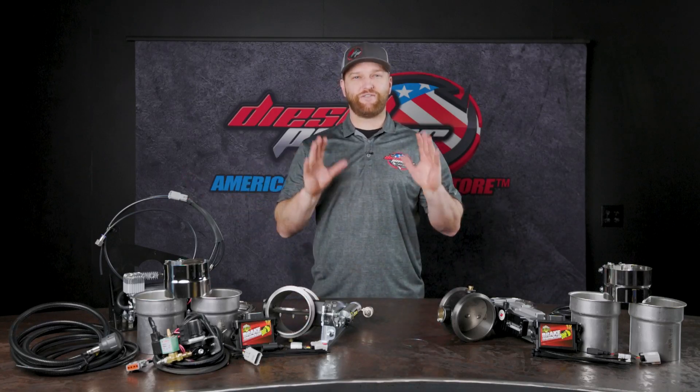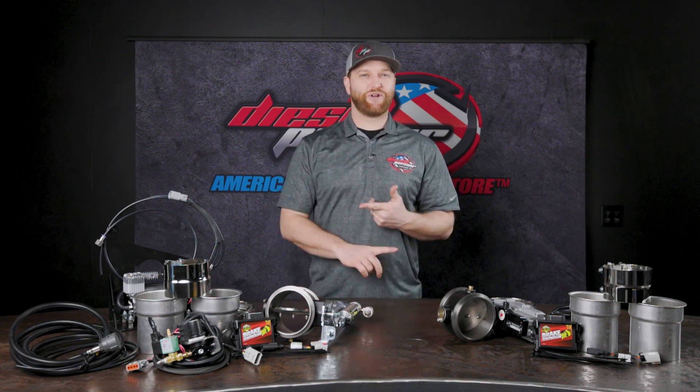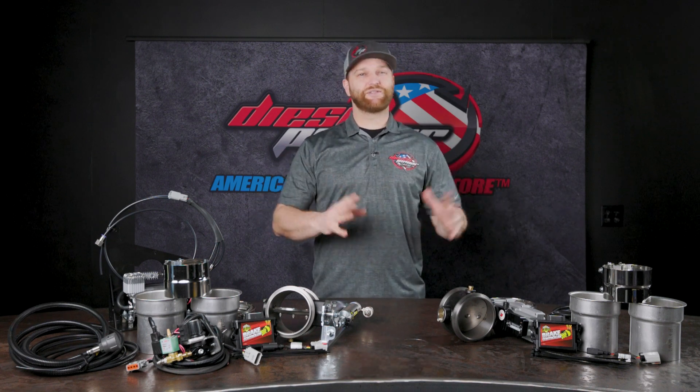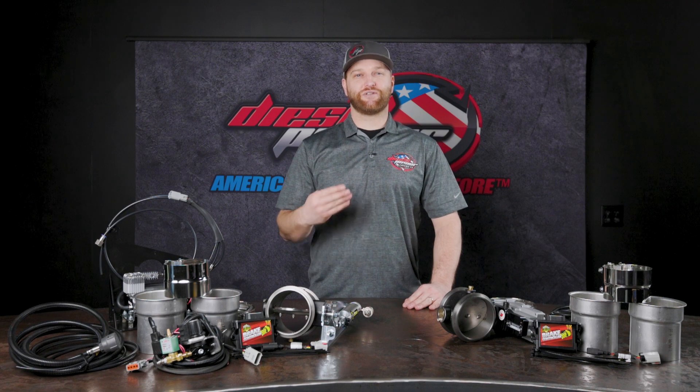That means you've gone away from the stock turbo and you're now running a fixed vane turbo on the truck, which means it no longer has an actuator on the turbo, you're no longer using your factory style exhaust brake on the turbo. You've gone to a more traditional style turbo that was on like the 5.9s. So this truck has already been custom tuned and it has a fixed vane style turbo on there.